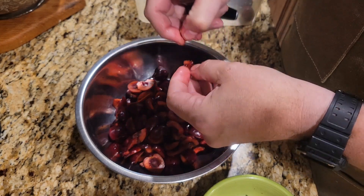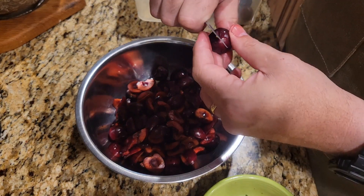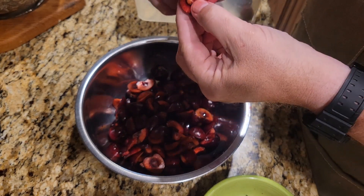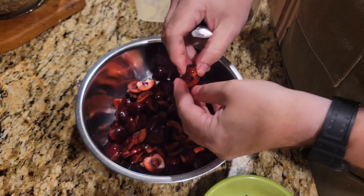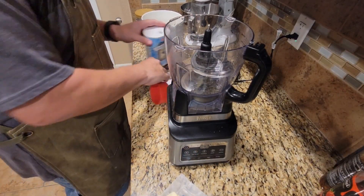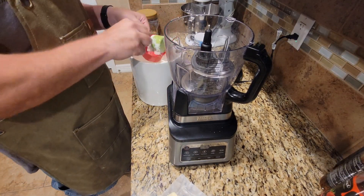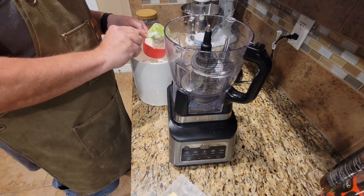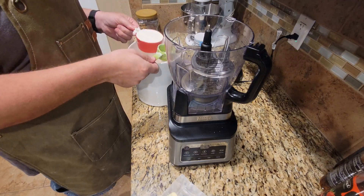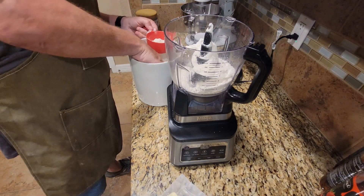In hindsight being 20/20, I probably should have done the pastry first, because it actually does need to refrigerate and rest for a little bit. But it'll all work out — it's cherry pie, right? So we're going to start making the pastry. I'm just going to cheat a little bit and use the food processor. Nothing exciting here, this is just basically pie dough.